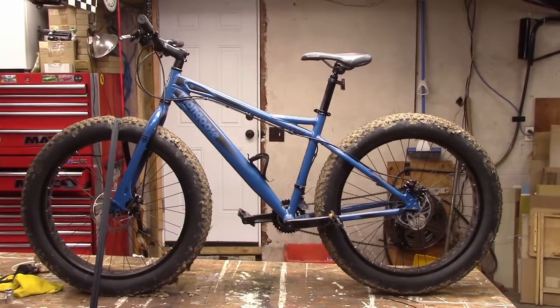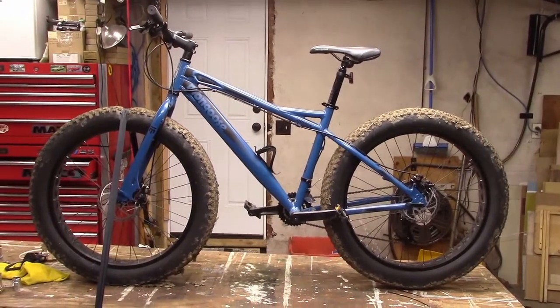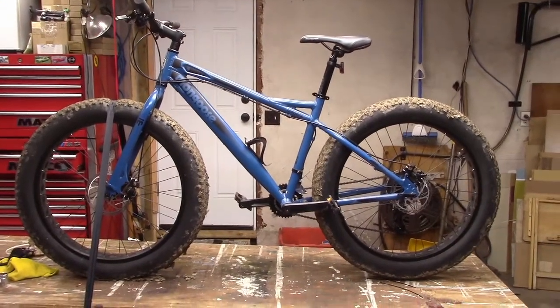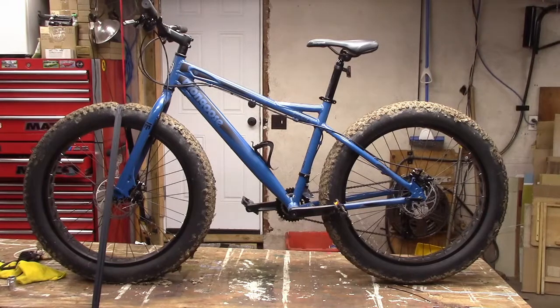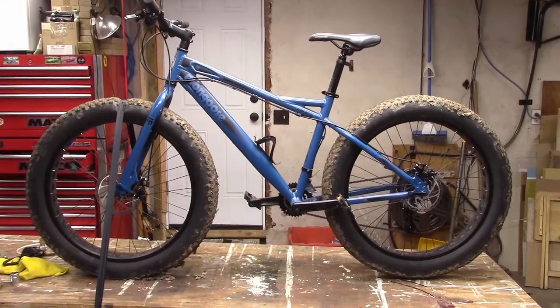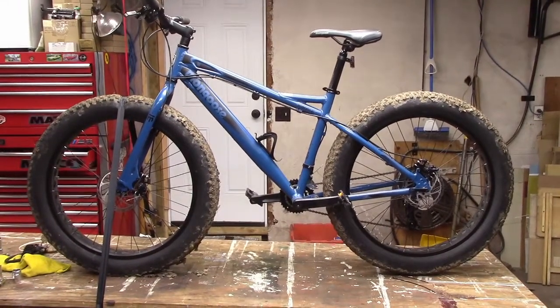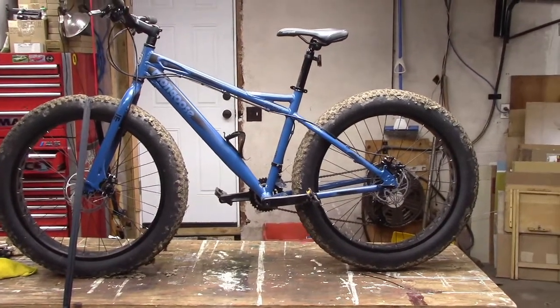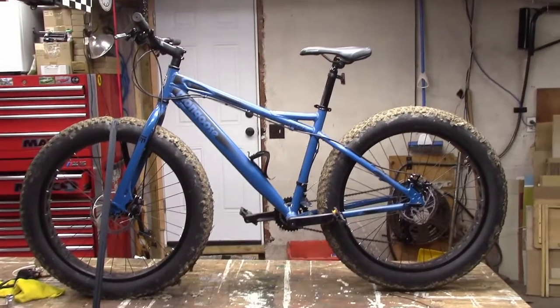Here it is — finally got my very first fat bike. Had it delivered the other day, came in a big box. A little bit of assembly required, not much — put the front wheel on, straighten the handlebars and put those on, but the rest of it was pretty much assembled. So that was nice.